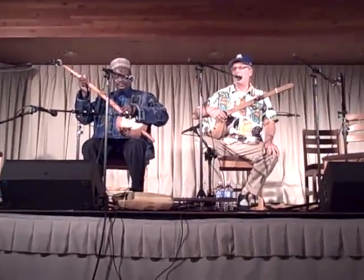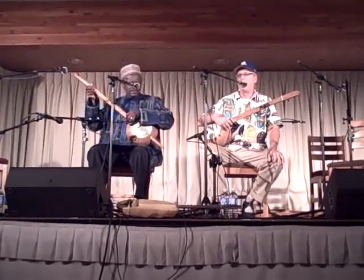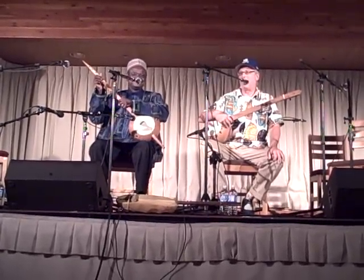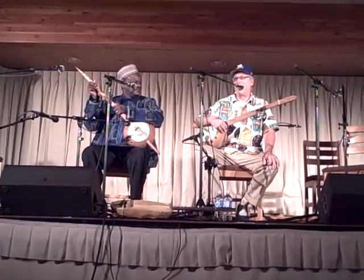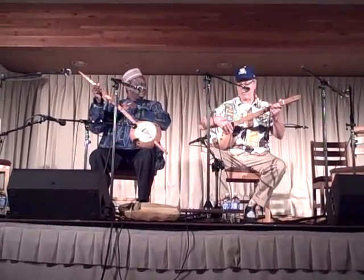So we're going to play a tune that's kind of a good place to show you where all this meets together. It's an African-American banjo tune that we've changed around some, and we just call it "From Mali to America," and it goes like this.